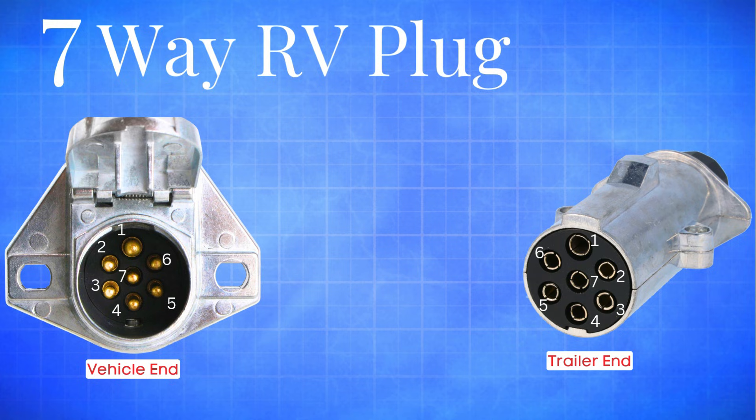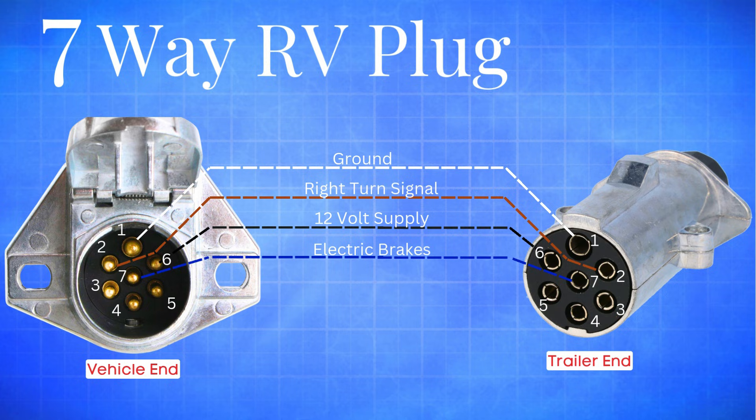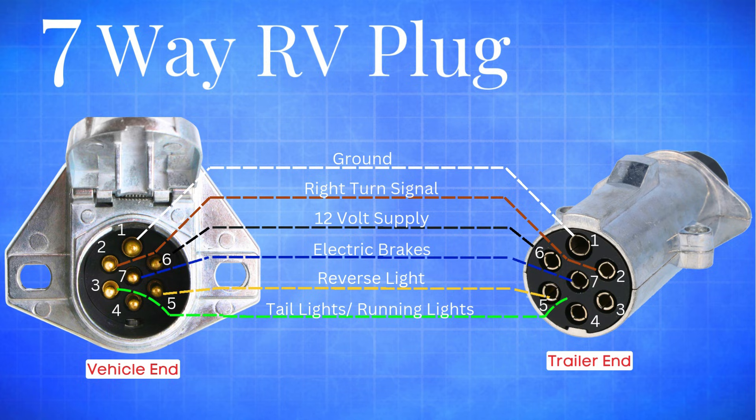Here's how the wiring works on this setup. The white wire is your ground. The brown wire is for the right turn signal and hazard lights. The black wire supplies 12-volt power, often used for charging the trailer battery. The blue wire carries the brake controller output to your trailer's electric brakes. The yellow wire is for the reverse lights. The green wire powers your tail lights and running lights. And finally, the red wire is for the left turn signal and hazard lights.